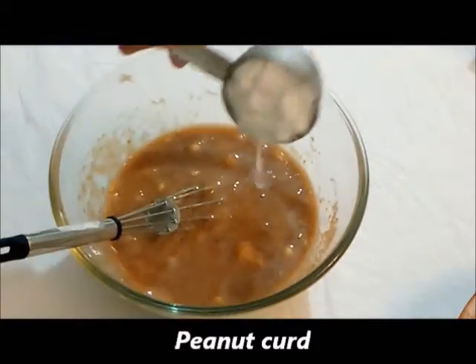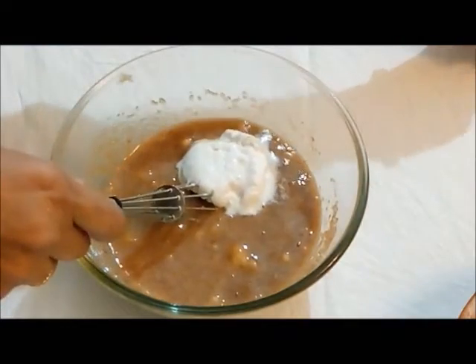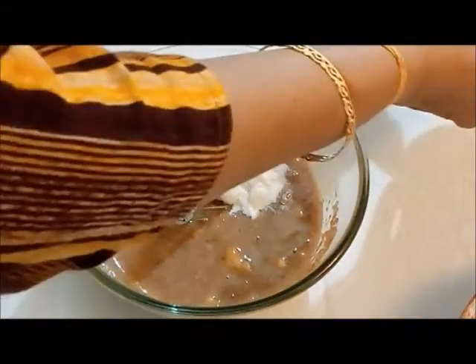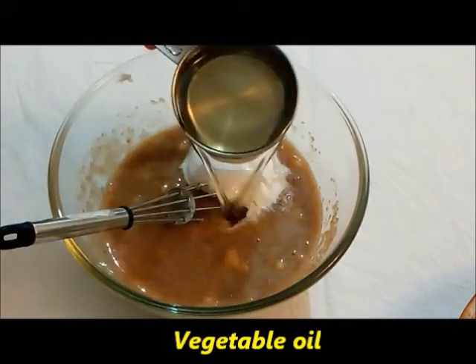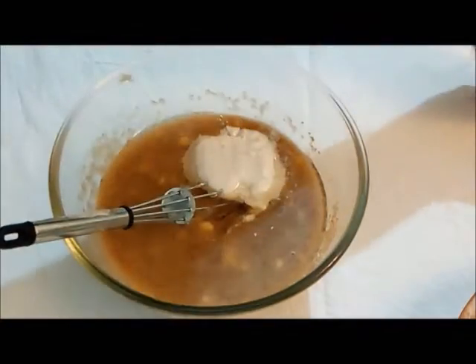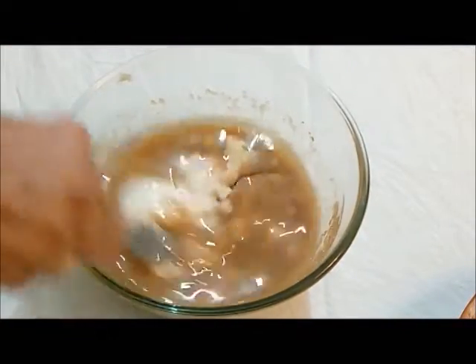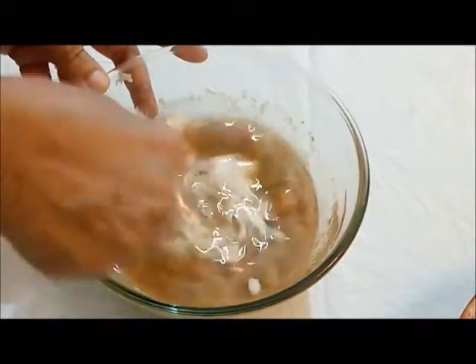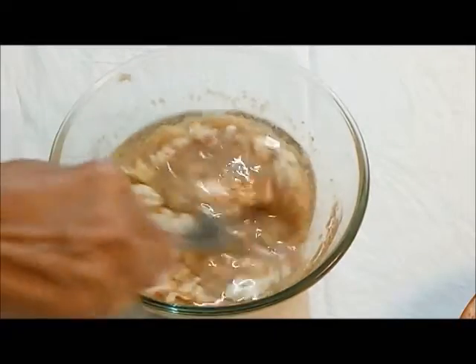Now you need to add about 1/4 cup of peanut curd, and around half a cup of vegetable oil. Use an oil that does not have a very strong flavor. Add around half a cup and mix all this well so that there are no lumps of banana in your mixture.